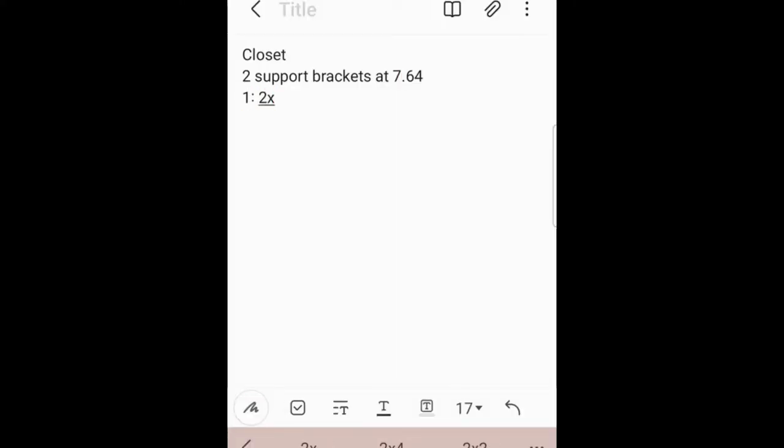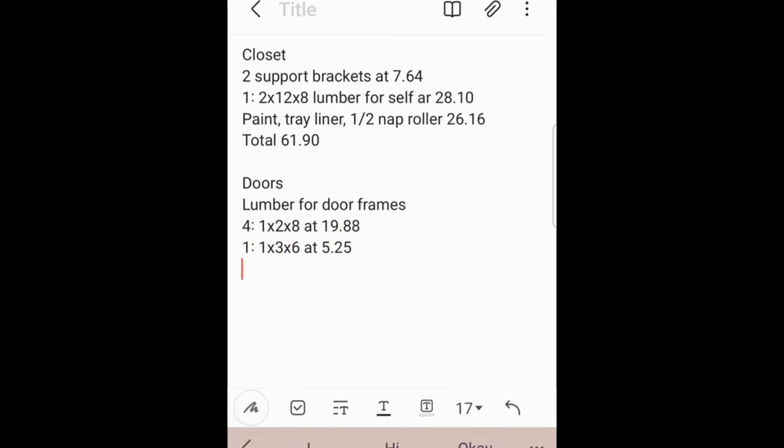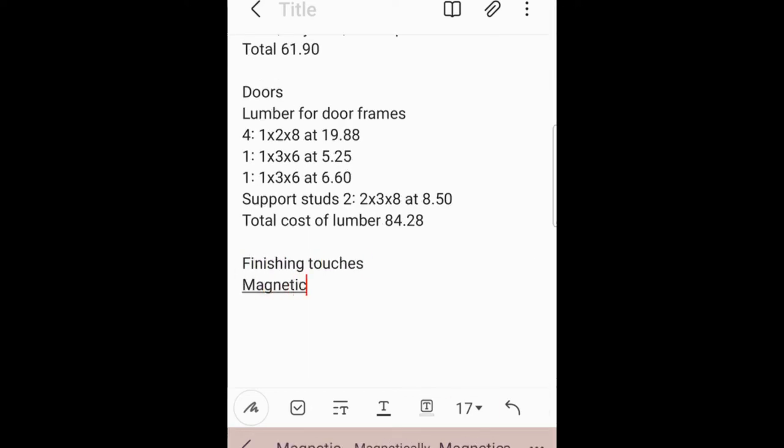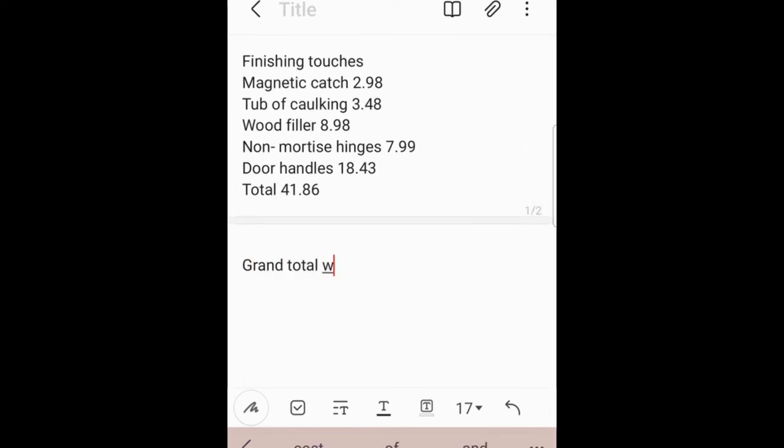For the inside of the closet, I used two support brackets and one 2x12. I bought paint, a tray liner, and a half-inch nap roller, which came to $61.90. For the doors, the lumber was four 1x2s, two 1x3s, and two 2x3 support studs, totaling $84.28. For finishing touches — magnetic catch, caulking, wood filler, non-mortise hinges, and door handles — that cost $41.86. The grand total was $188.04.